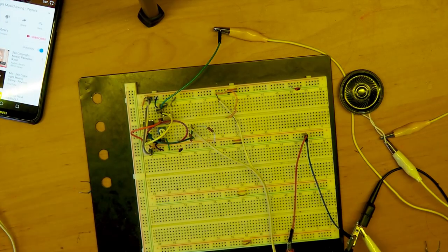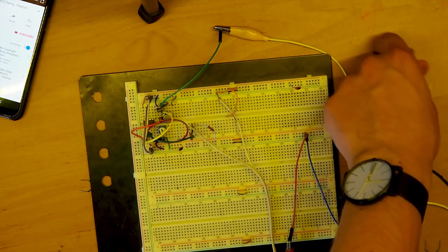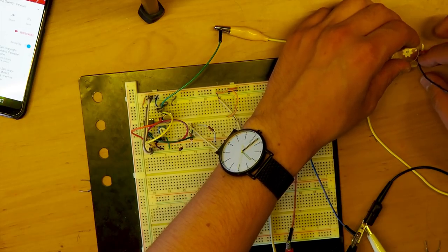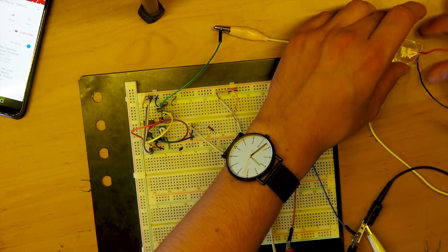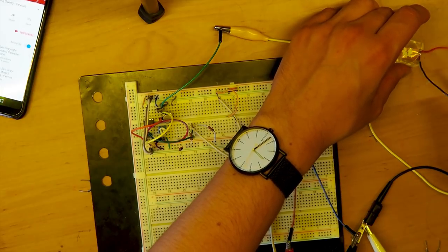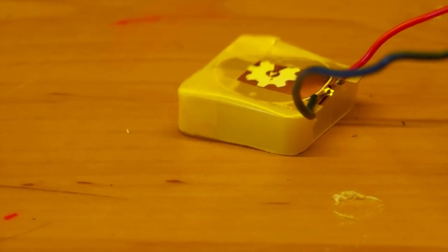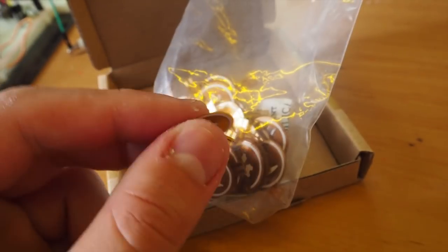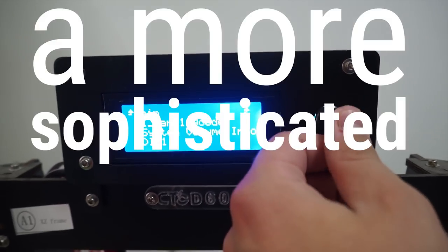Now let's test the PCB speaker. I started out with something very basic. It's not very loud, but at least it's working. Keep in mind that all I did for this prototype is just tape the PCB on some plastic. While I was testing this, I received a new flexible PCB, so I decided to design a more sophisticated prototype.